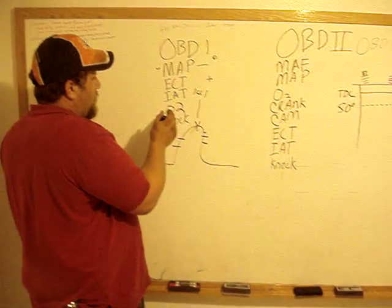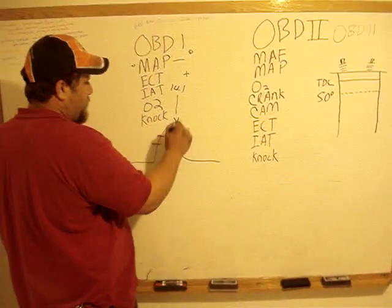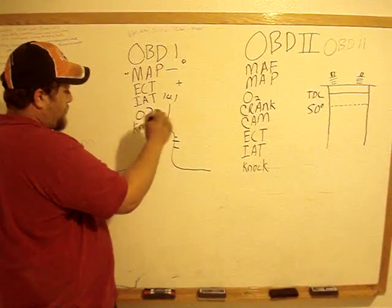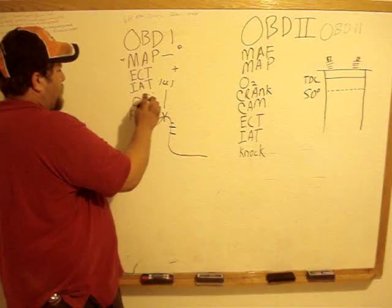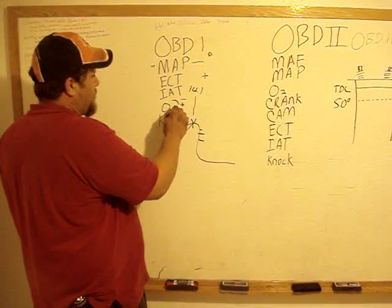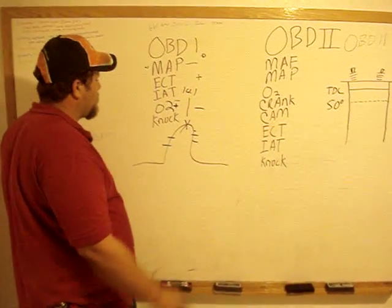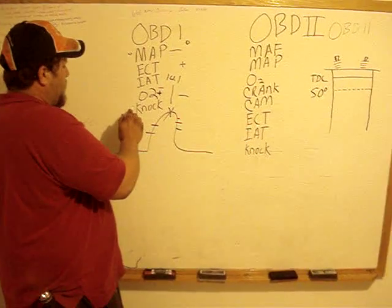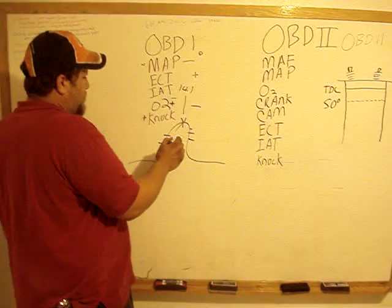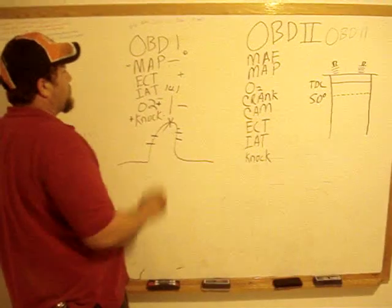Intake air temperature changes obviously for different air intake. Now all these maps are pre-loaded into the computer. This map is two-dimensional — up and down. It relies on O2 very little. In fact, for an O2 or an EFIE to change fuel mileage on an OBD1 can take thousands of miles — it has to change long-term fuel trim. Then you have a vibration sensor, a knock sensor. So if your intake air temperature is real high, you get a little pre-ignition, it'll sense the vibration and pull out some timing.